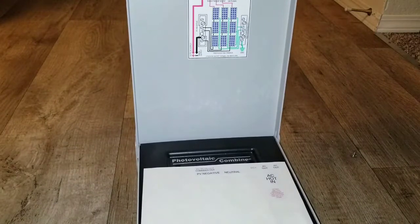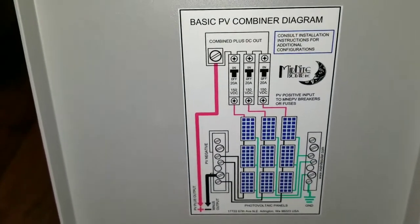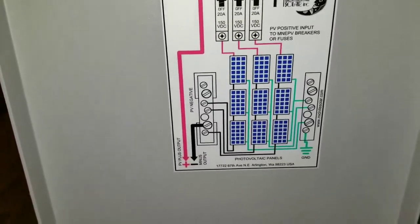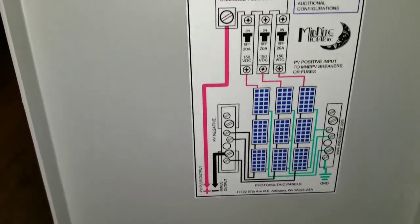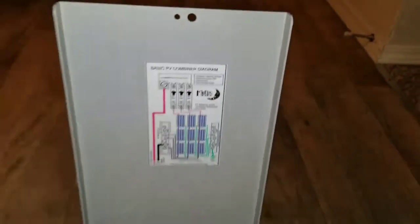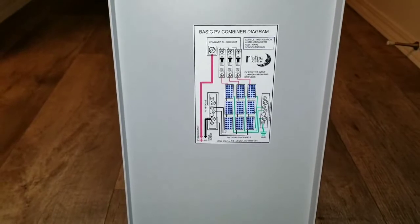Let me bring you in close to see the diagrams here. You can see it's 20 amp — you can put about six modules into this. Three strings of three, paralleled together. That's the wiring diagram right there, which should be helpful if you're doing your own install and want to use it as a guide.